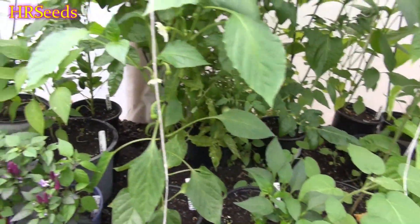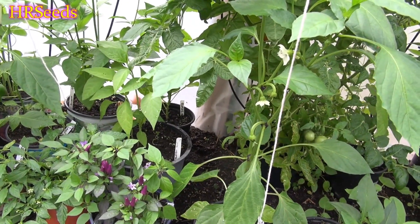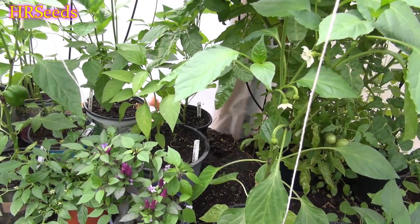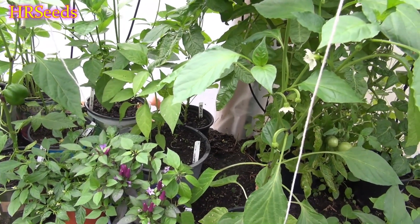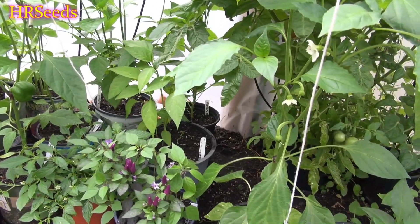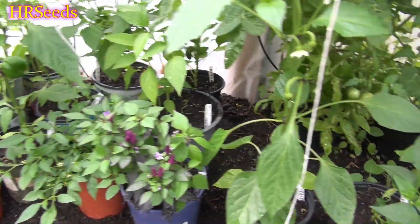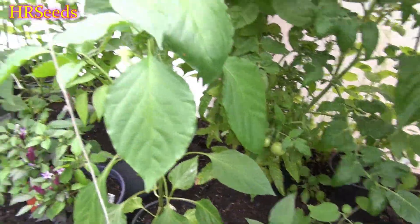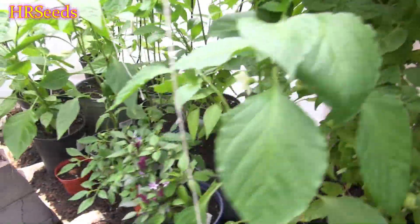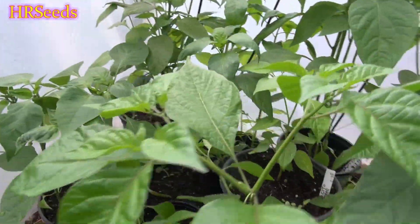I generally get my peppers pretty hot, but if I really want to ramp the heat up, I'll stress at least one plant by not watering it, letting it dry out, bringing it back to life, letting it dry out again and bringing it back. When you get your peppers off that plant, you're going to know what I'm talking about — that heat is going to be very, very hot on those peppers.